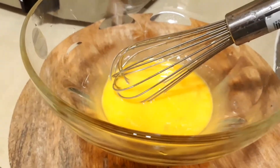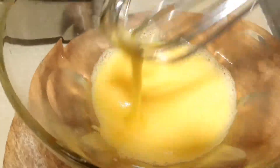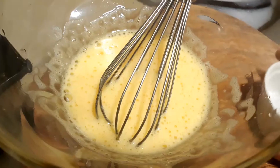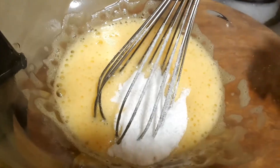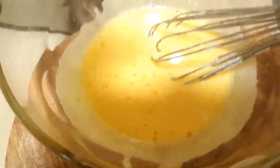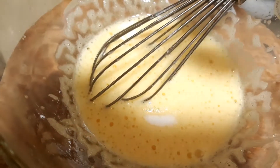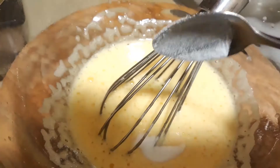This bowl is not a big bowl, so I have to add a bigger bowl. I will mix it with a little bit, and add 1 teaspoon of baking soda.